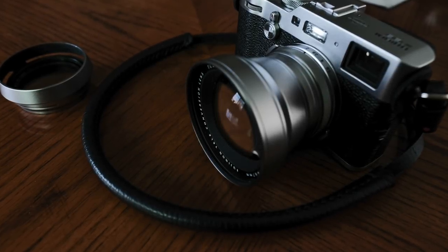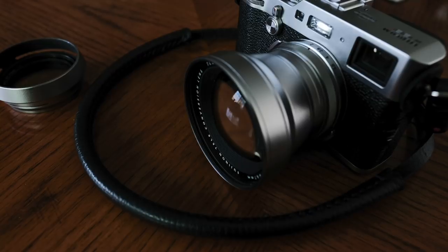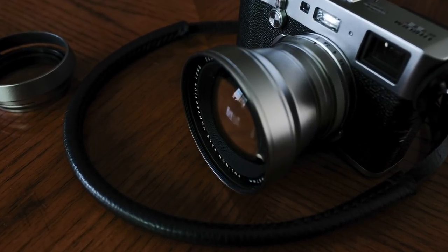The last accessory I want to talk about today is the TCL X100 teleconversion lens from Fujifilm. You can pick it up pretty much anywhere you can get Fujifilm accessories. This is a beautiful lens, and by putting it on this camera it converts it to pretty much shooting with a 50mm focal length. For me, that makes this camera almost a perfect system because I love 35mm and I love 50mm — those are the two focal lengths I use the most. It's great for portraiture — I showed some of those shots in the last video from a photo shoot I did back in December with Uli.